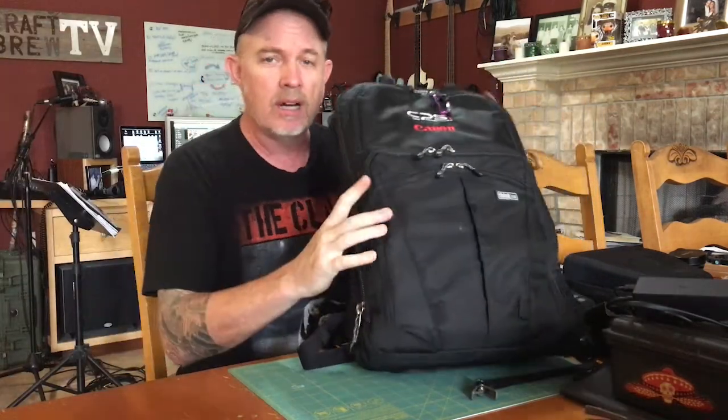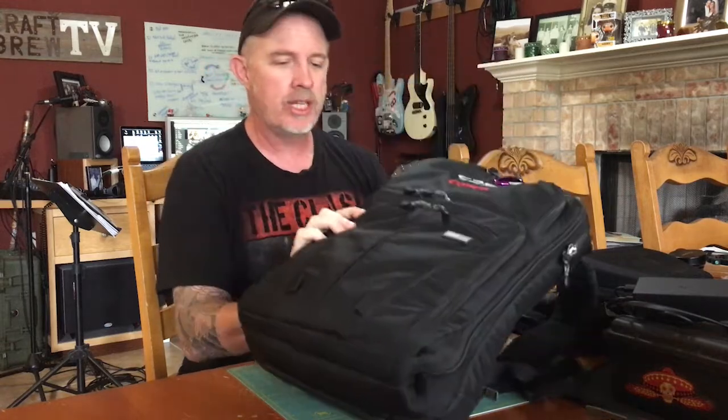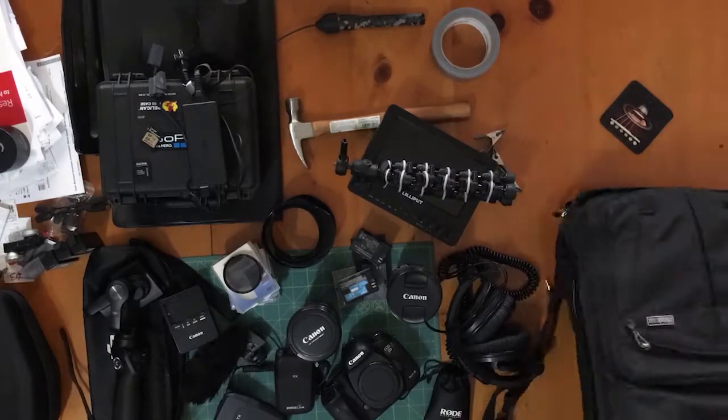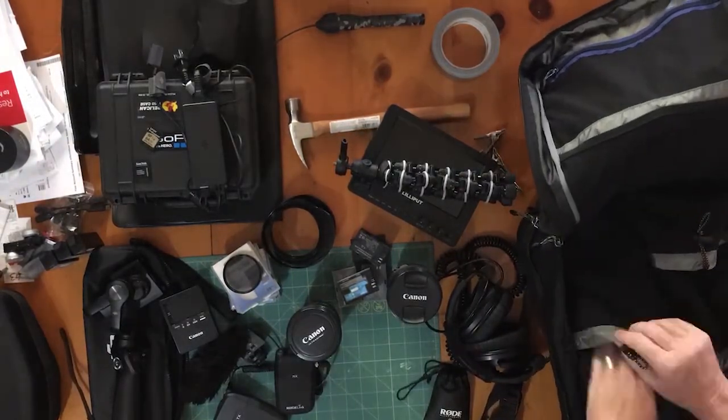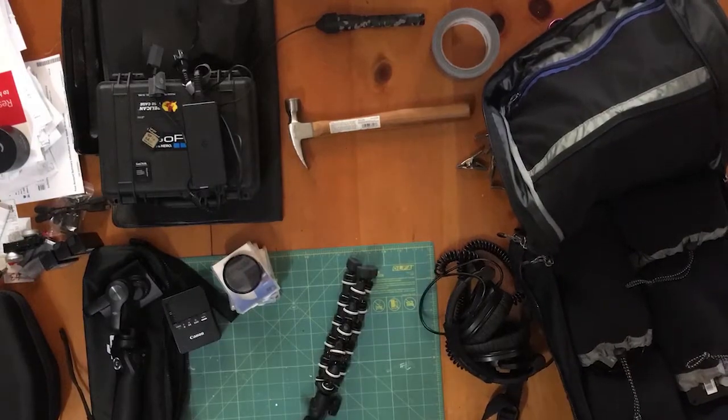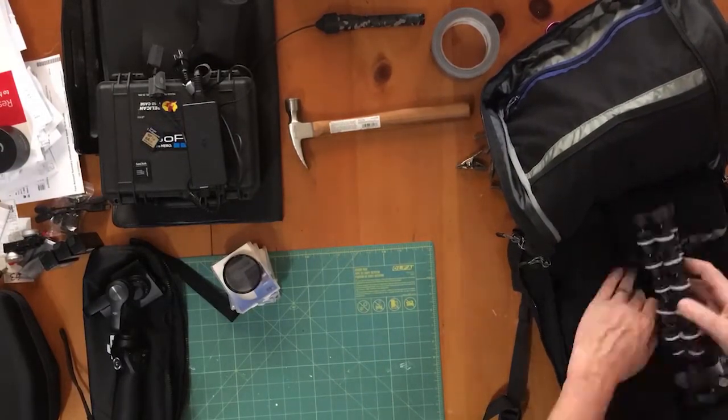Hey, what's up everybody, welcome back. Good to see you. Today I want to talk about the Think Tank Shape Shifter — we're going to do a quick review on the Think Tank Shape Shifter professional camera bag.